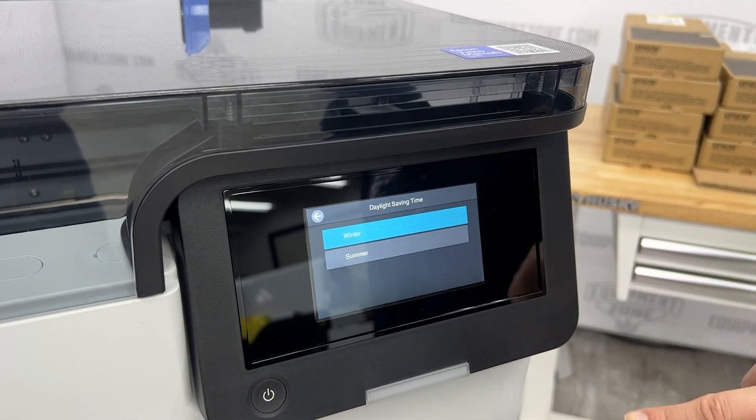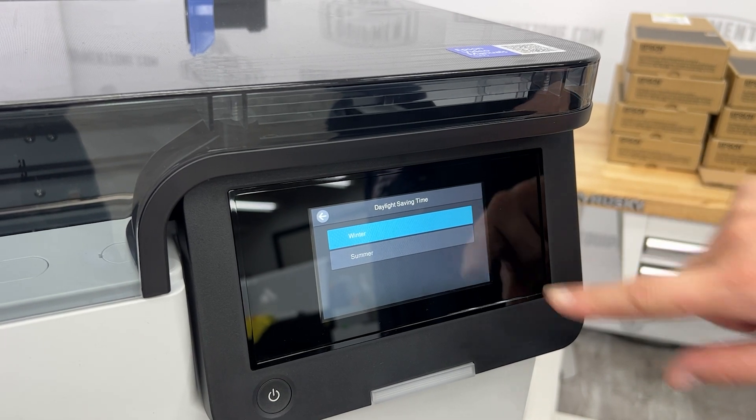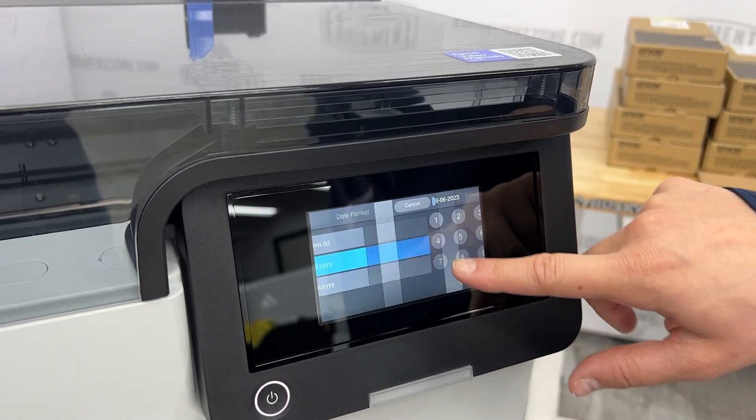Follow the on-screen instructions to select the language, date and time, and measurement settings on the touch screen.